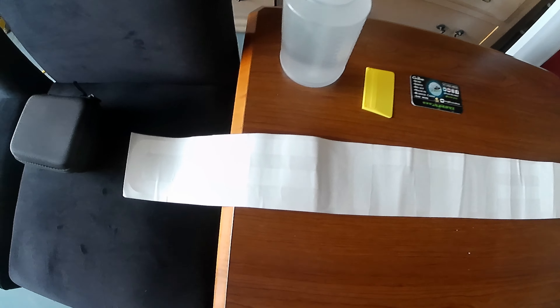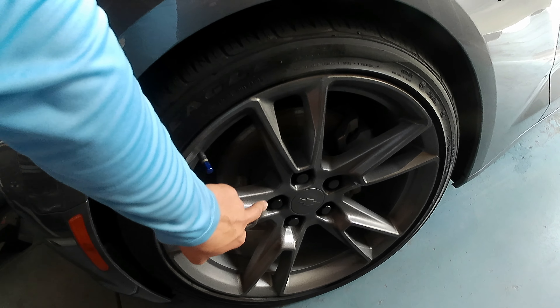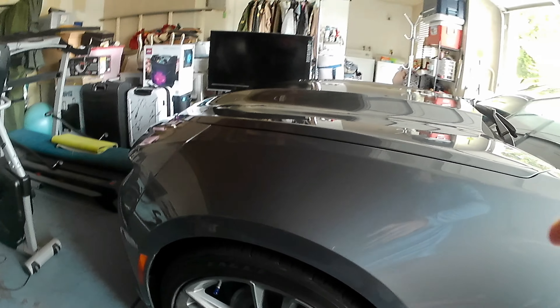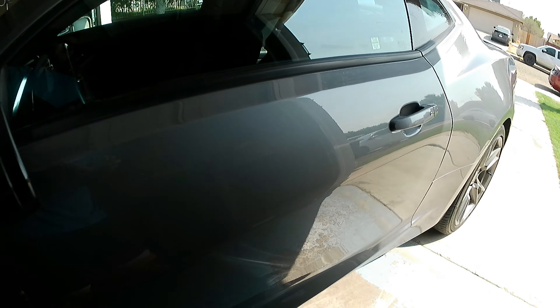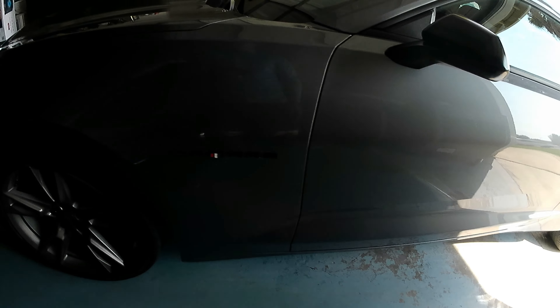Hey guys, today I'm gonna be putting a sticker on my windshield of my Camaro RS 2021. This is a series — I want to modify my Camaro. I already put black lines, as you can see, it looks very nice and sexy. I painted my rims color gray, I bought those at eBay for $21, very cheap. It looks very nice. I'm also gonna be painting my brakes color green and putting a sticker here.